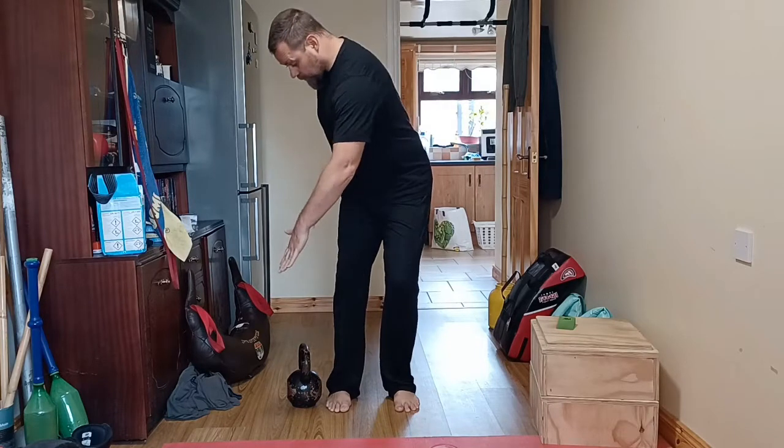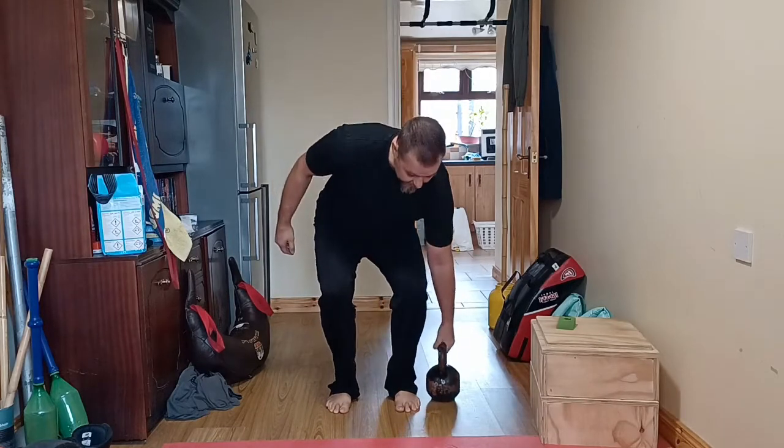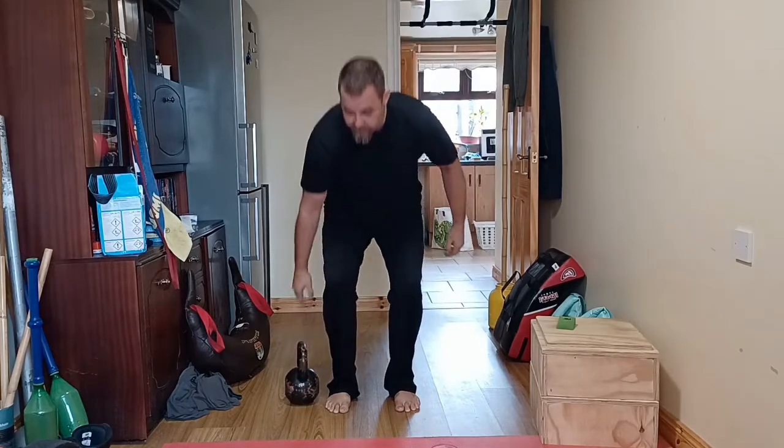Now you're going to pick it up with a cross hand. Be a little bit careful — allow the back to bend a little bit. You lift, place it down, reach across, lift from the opposite side, place it on the same side.